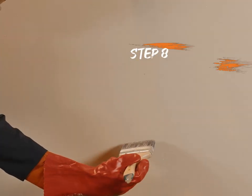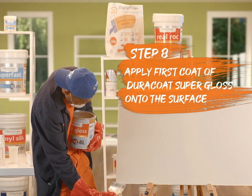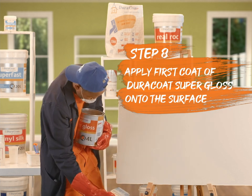Apply at least two coats of Dura-Coat Super Gloss to get a deep, rich, and glossy finish at an interval of 16 to 18 hours.